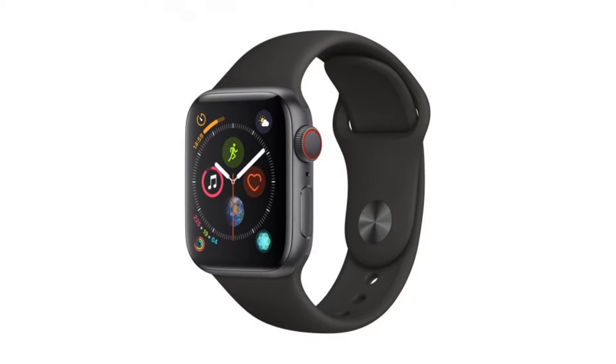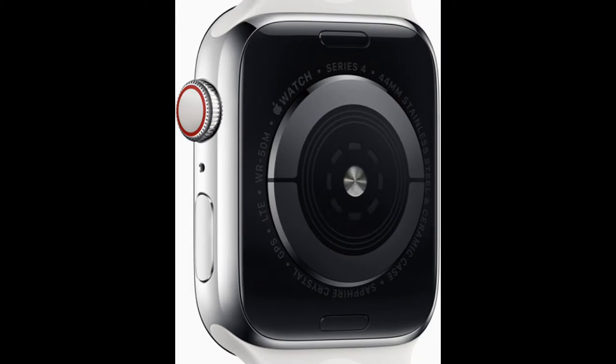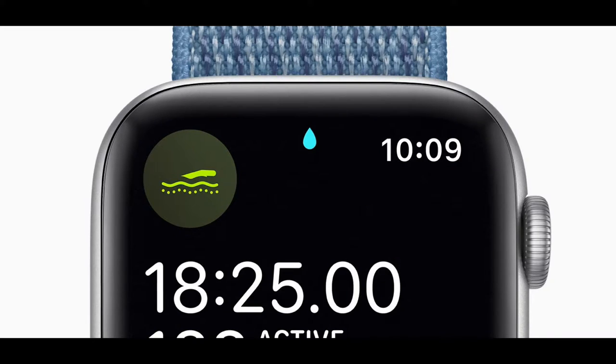Let's first start with the design. The Series 4 has two different design choices: aluminum and stainless steel, along with a ceramic back for better cellular connectivity. The watches are also rated for 50 meters of water resistance, so swimming in the pool or in the ocean won't hurt it.